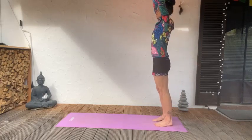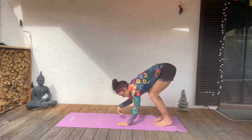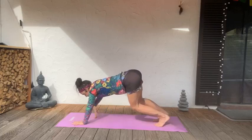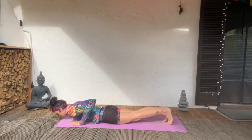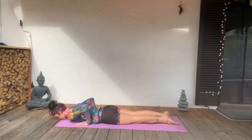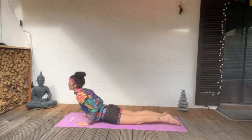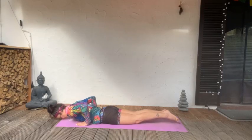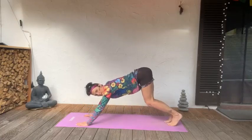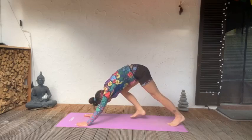Inhale the arms high, exhale forward, fold, walk forward carefully, coming into plank. Lower down, exhale, close the legs, engage the inner thighs, press the feet into the floor. Inhale, lengthen, exhale, drop. Pushing up from that push-up, back to downward dog. Give yourself a couple of breaths in that down dog.